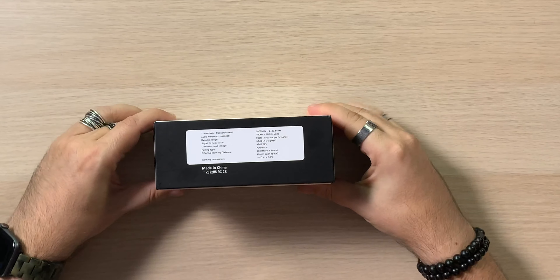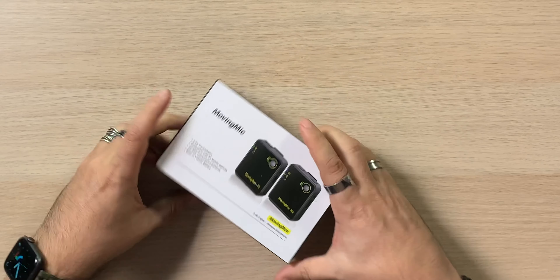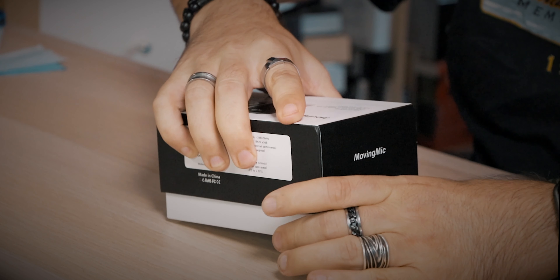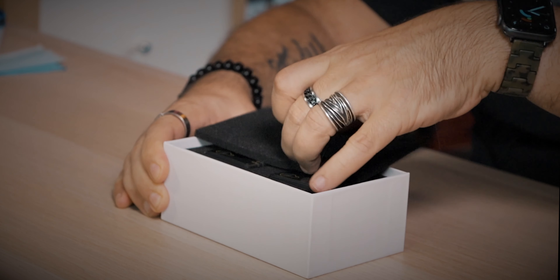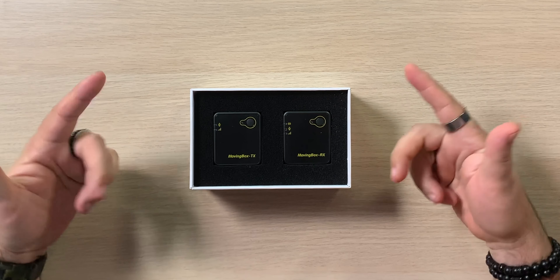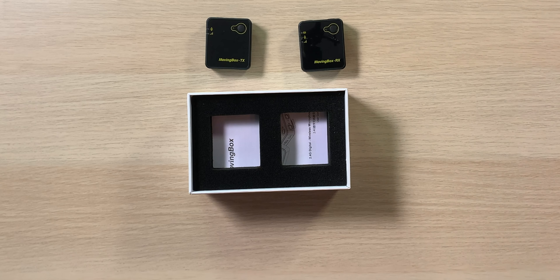On the back there's a little QR code that takes you to their website. Let's crack it open. There's a little foam piece inside — nice. The presentation is lovely, actually. I like the black and yellow — quite nice. We're seeing a lot more microphones with this style where the mic is really built in and you just clamp it onto your shirt.